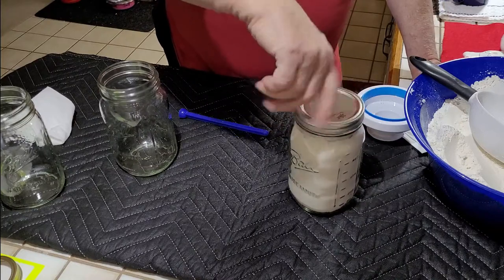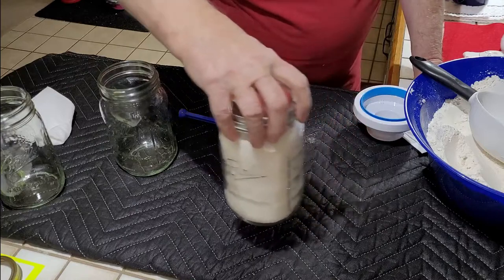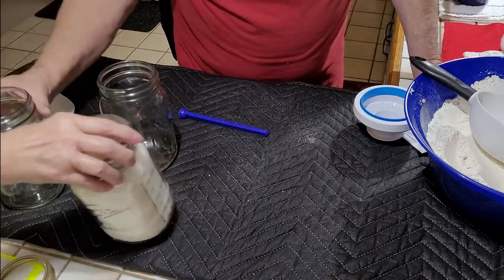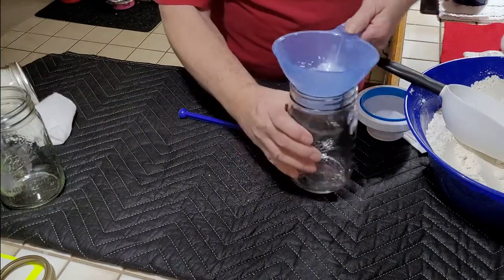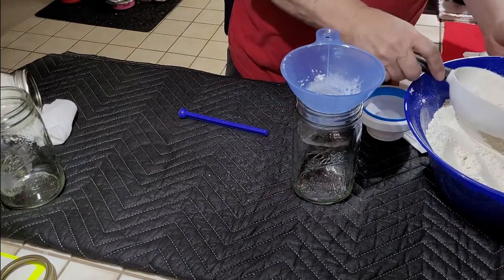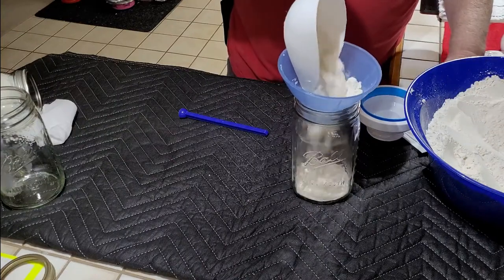Then you put your band on and that one's done. My helper has got labels I've already printed, so she's going to put a label on it — best helper ever. Of course I've had to spend 50 years training her.